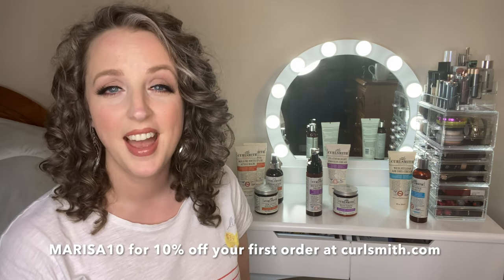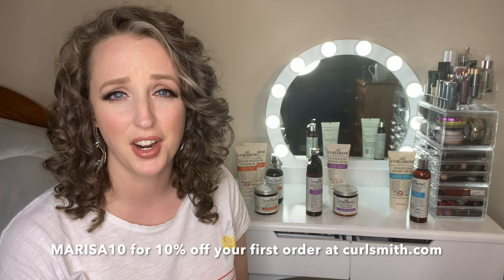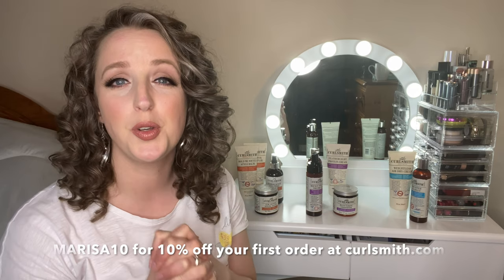Have fun experimenting with the Curlsmith products you already have. I'm so excited to say I finally have a Curlsmith discount code to share with you - it's Marisa10 and it will get you 10% off your first order with Curlsmith. It's an affiliate code, so when you use it I make a little bit of commission - a win-win situation. I'll put it in the description box along with links to these products. Now we get to the fun bit - I'm going to show you my styling process from today.